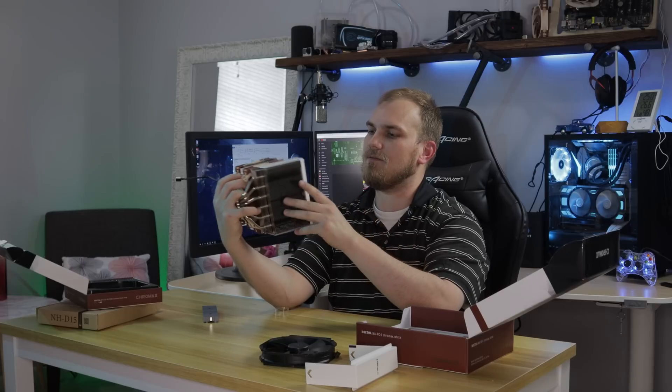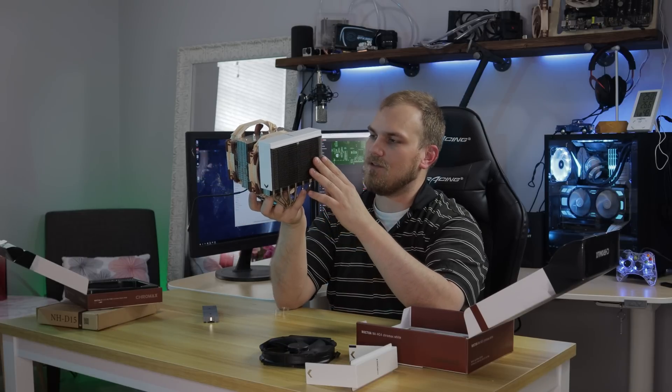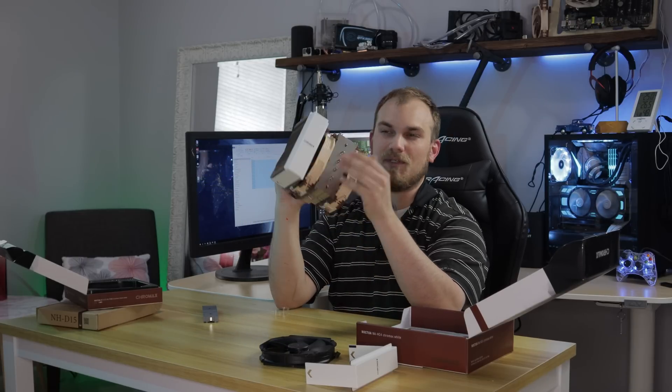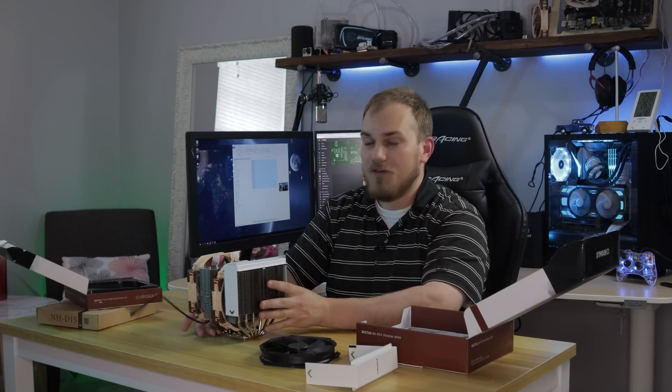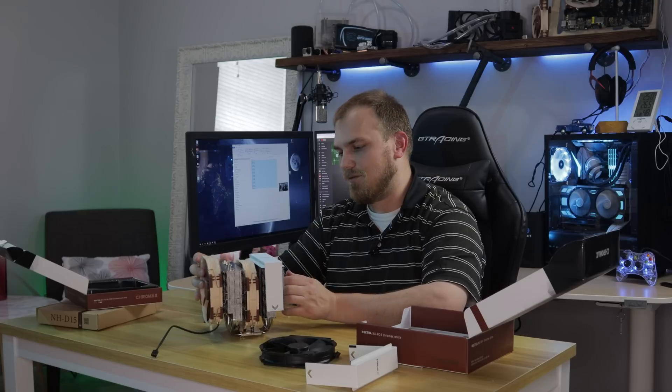I really like the white. White is really reflective too, so throw it in an RGB case and it's going to be whatever color you want it to look like. I think that is just phenomenal. Good job to Noctua on making something that looks good. Yeah, it looks amazing.